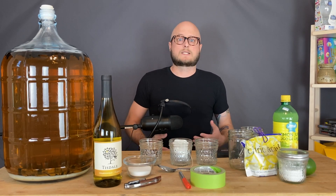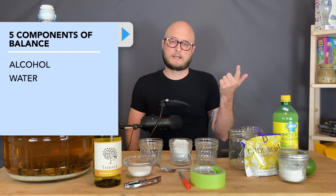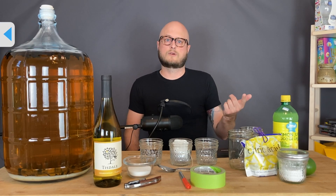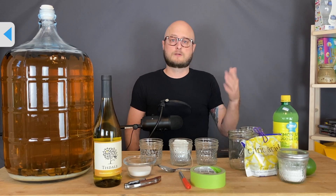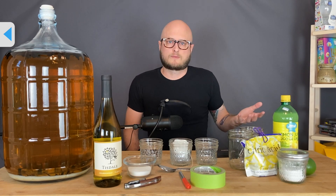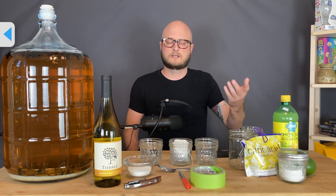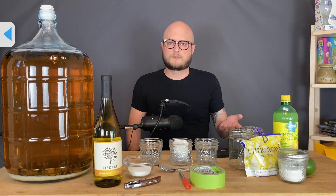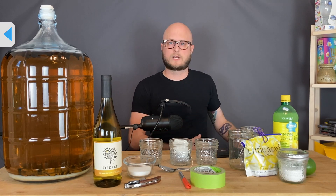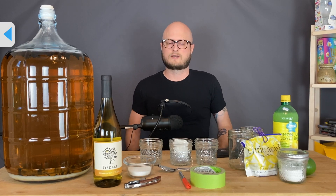First, it's important to talk about what balance is. In a wine or a mead, you have five basic components. Your alcohol and your water — your alcohol should be balanced for the style, and your water should be good water or properly amended water so you don't have any off flavors. If you're making a traditional grape wine, the water flavor is in the juice from the grapes. But on the homebrewing scale, when you're making a wine, you're typically mixing grape juice concentrate with water, or when making a mead, you're mixing honey and water together.